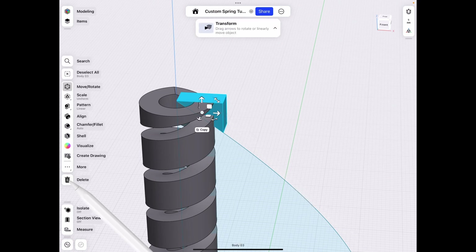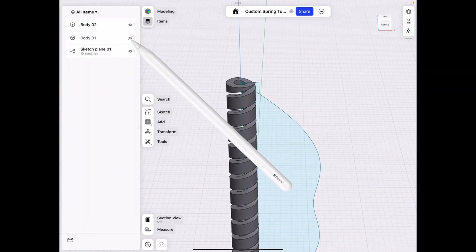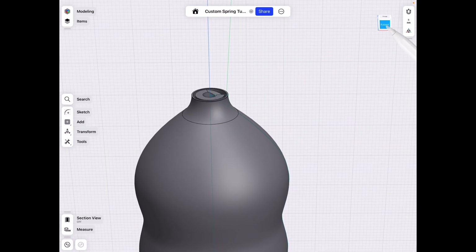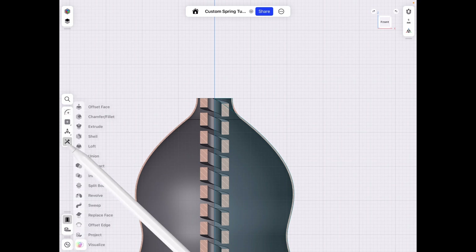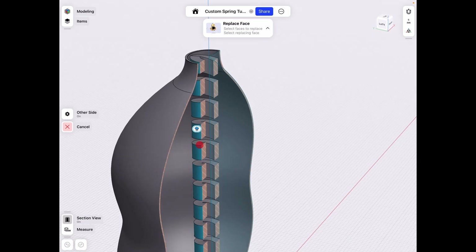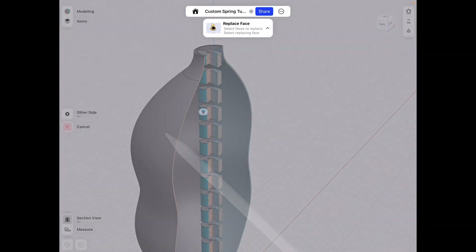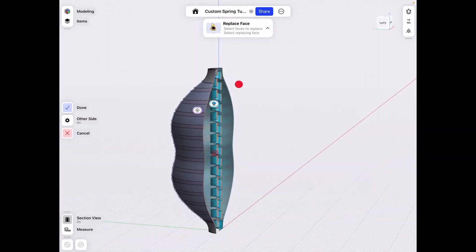Unhide our first body and go to the front plane at top right, turn on Section View. Tools > Replace Face — select the outer face of the spring and the outer face of our part as the reference. Hope this works — it should technically — and as you can see it did! Click Done. This is what I was expecting to happen the first time.